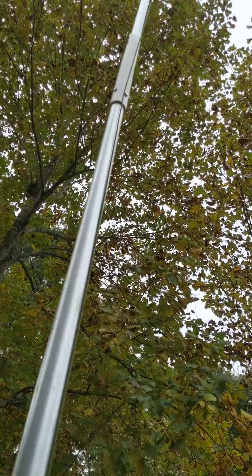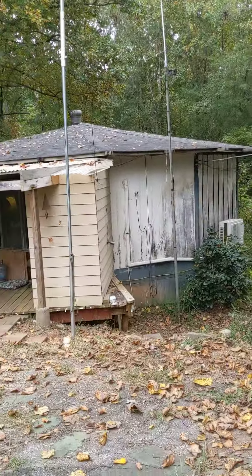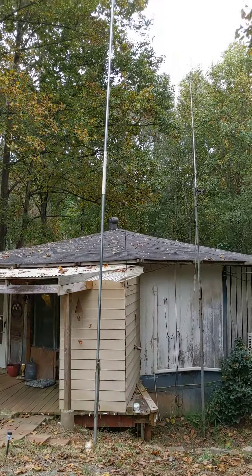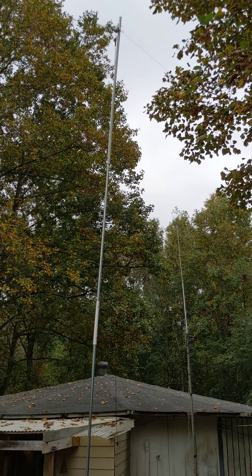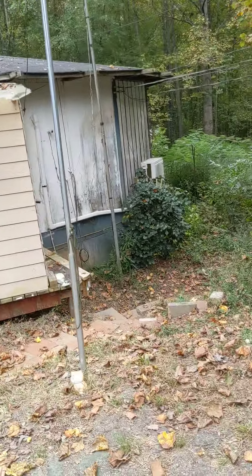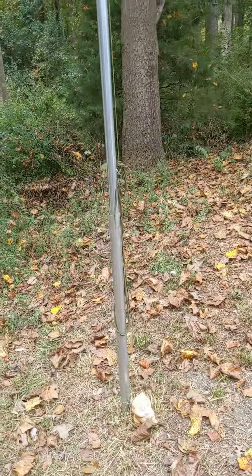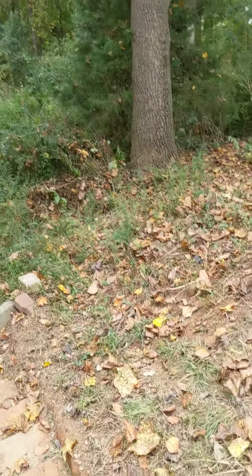It is still holding on strong. As far as the other end, I never actually got around to putting in another end pole, because I managed to just tie it off. Pardon me — walking and filming at the same time.